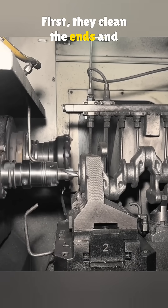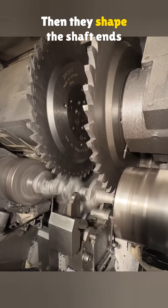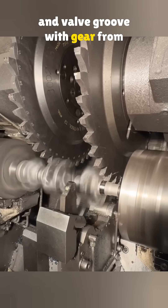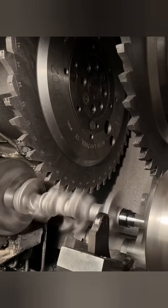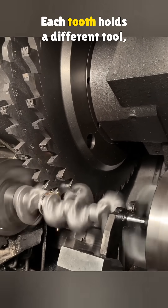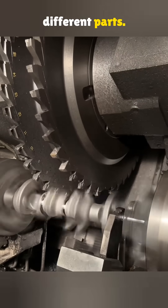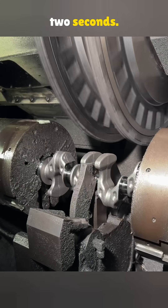First, they clean the ends and drill center holes using a machine from Spain's E-Texet. Then they shape the shaft ends and valve groove with gear from Germany's Niall Simmons. The cutting disc comes from US Canna Metal — each tooth holds a different tool and it rotates to work on different parts. Tool changes take just 0.2 seconds.